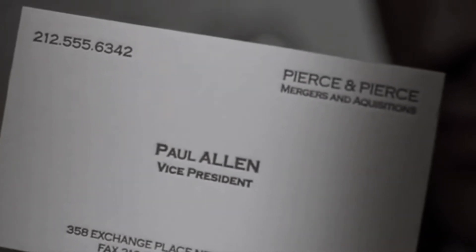Look at that subtle off-white coloring. The tasteful thickness of it. Oh my god, it even has a watermark. Something wrong, Patrick? You're sweating.